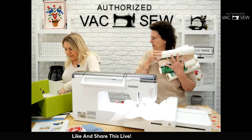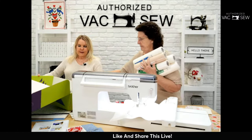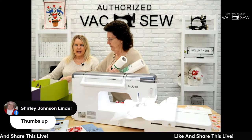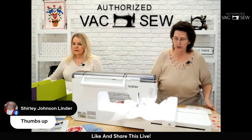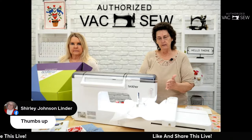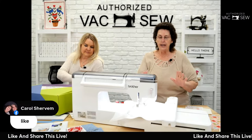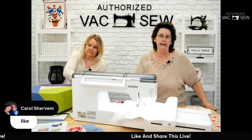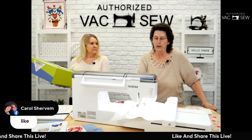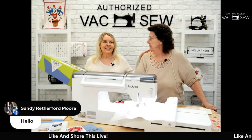The Sensational Seven also comes with two design packs and more thread. I firmly believe in good stabilizers. If you're going to do a project, start with a good stabilizer because you're building from the ground up. If you start with something good and layer it properly, you won't have puckers and you'll have a better, more professional-looking project at the end.